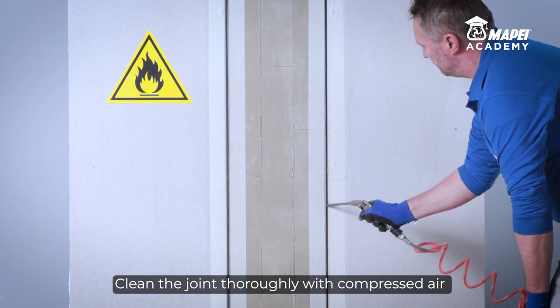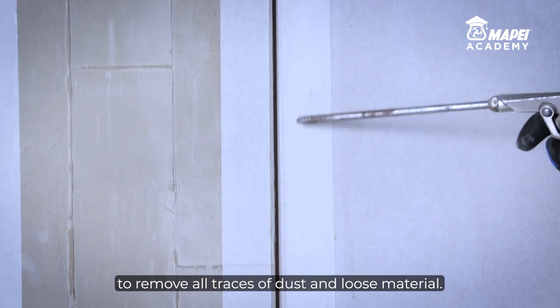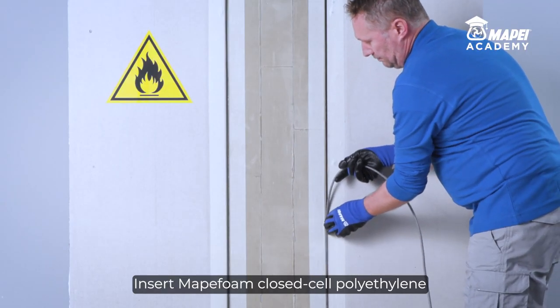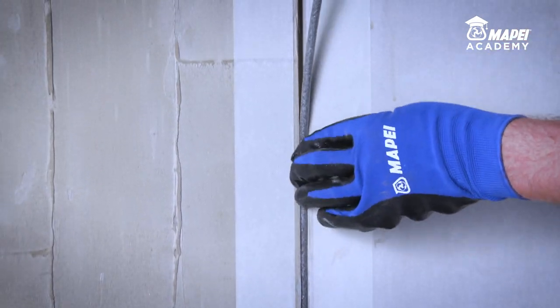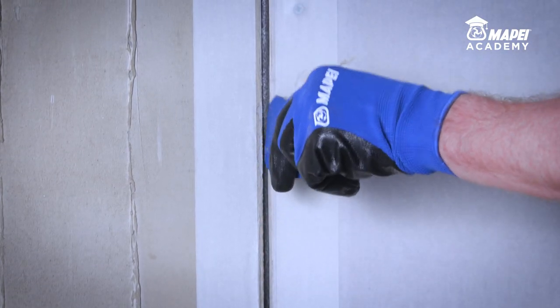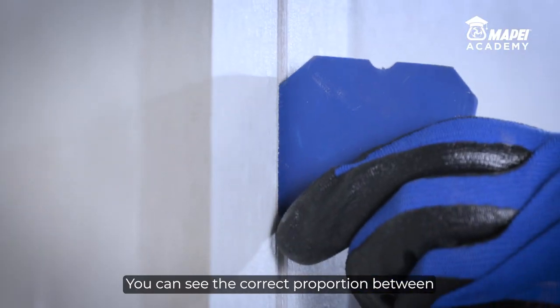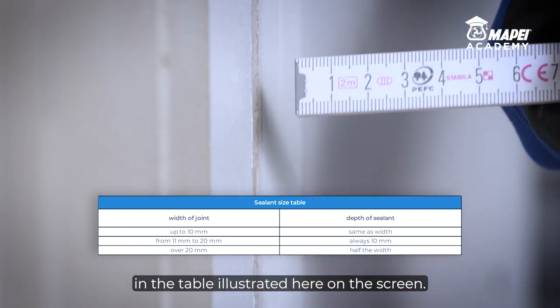Clean the joint thoroughly with compressed air to remove all traces of dust and loose material. Insert MAPEFoam closed cell polyethylene filler cord along the bottom of the joint to regulate the depth of sealant applied according to the width of the joint. You can see the correct proportion between joint width and sealant depth in the table illustrated here on the screen.